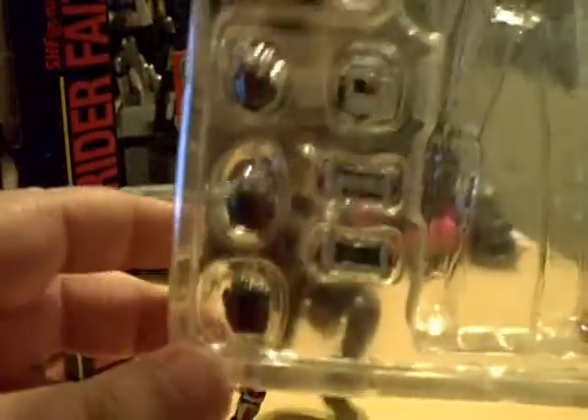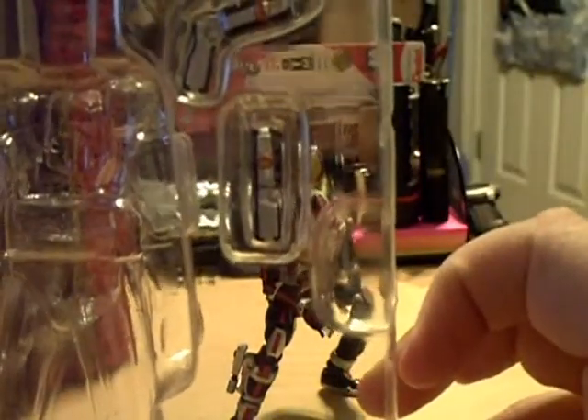He does come with quite a few accessories, one of which I already have on him. As far as the hands go, he comes with fists — those are actually on by default; I took those off to do that pose specifically. Then he comes with a gripping hand, the Faiz phone in phone mode, in gun mode, with the Faiz pointer on the gun, and then his sword.